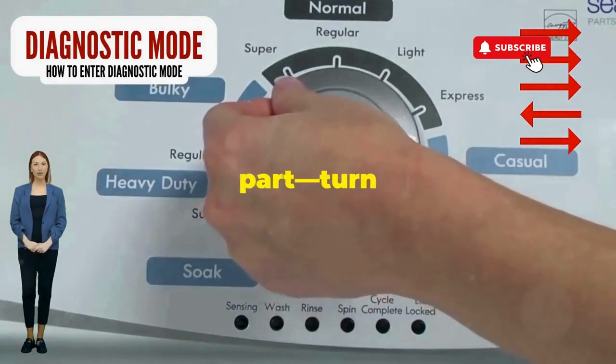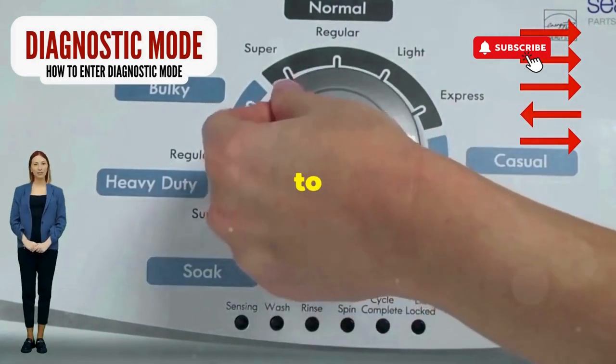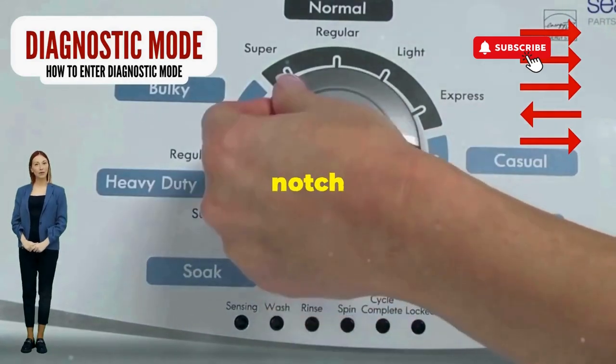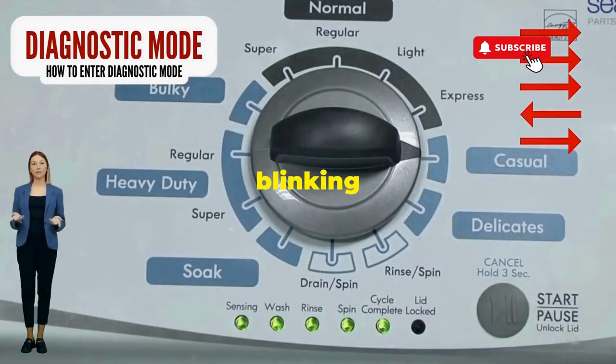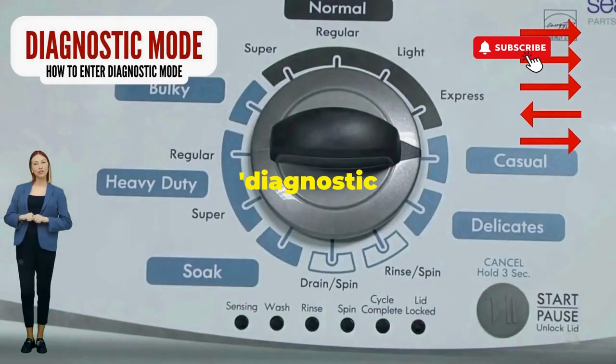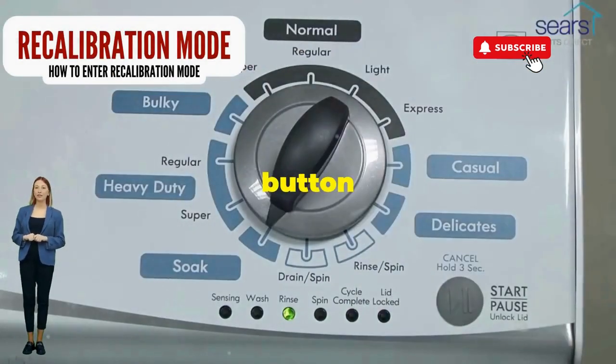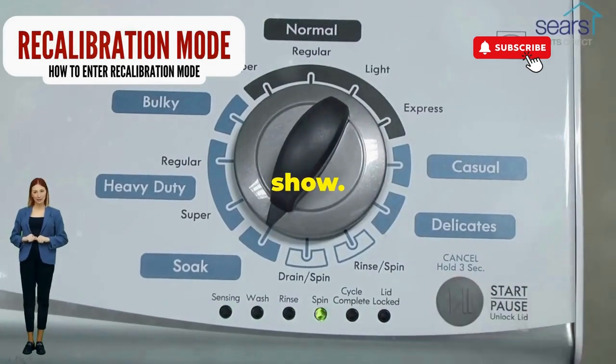Next, here comes the video game part. Turn it three notches to the right, quick flick back one notch to the left, and then one more notch to the right. If it starts blinking like a disco, congrats — you've just cracked the cheat code to diagnostic mode. Now spin that dial four clicks to the right and smack that start button like it's the buzzer on a game show.